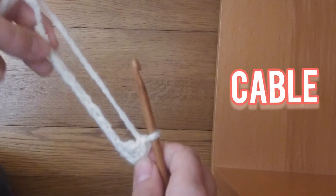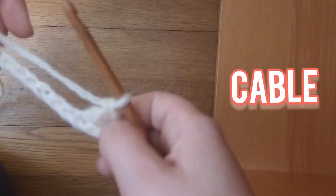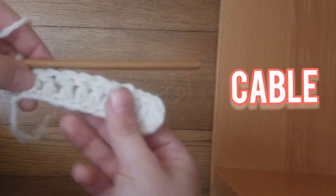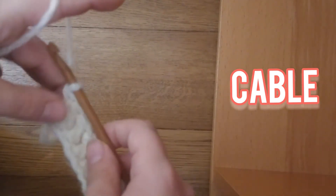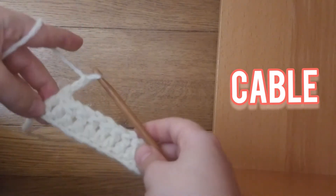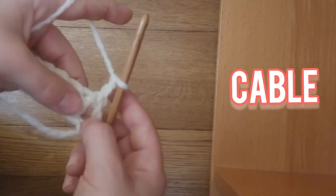Now that you've done that, you're going to double crochet all the way down. Now I have my double crochets and I'm back. Now what you're going to do is chain 2 — 1 and 2. Now you're going to turn. That chain 2 counts as one double crochet.